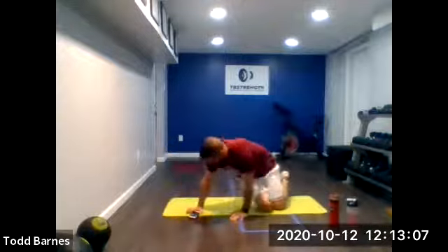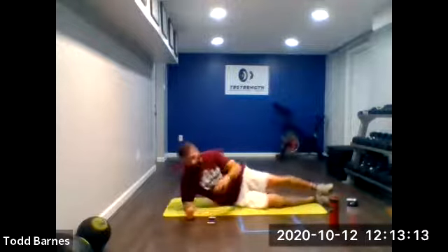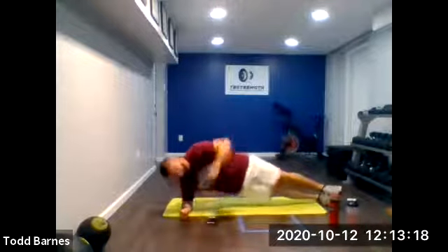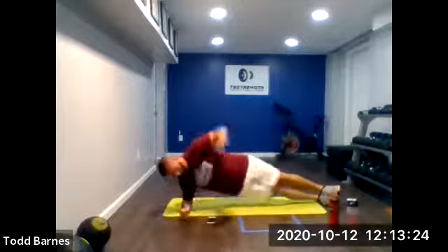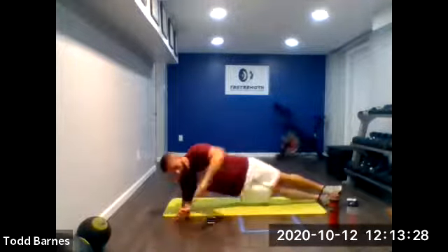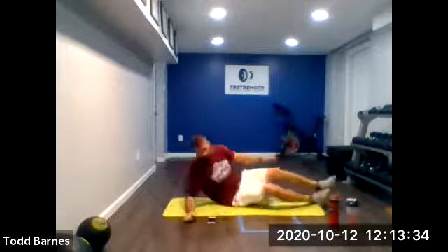Right into our side planks. Here's the assisted position if you need it. Ready? And we're up. Reach under, open up. We'll get a ten-second rest between the right side — gives us time to switch over to the left. Ten more seconds, keep going, open up. Five more seconds. Switch it up, you've got ten seconds.